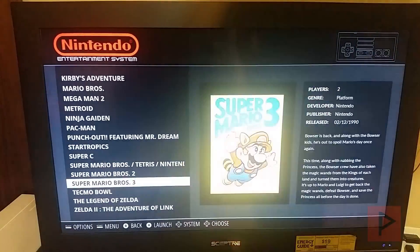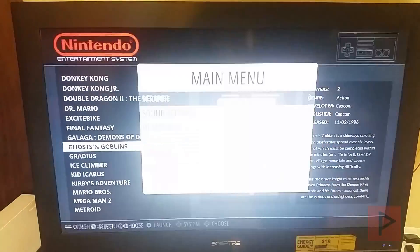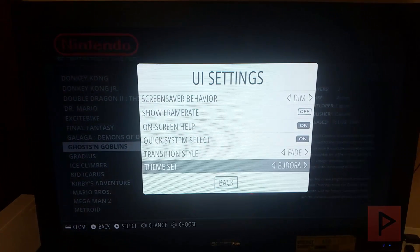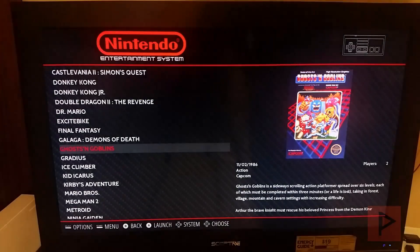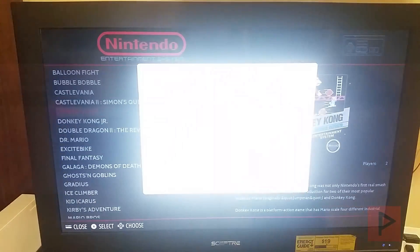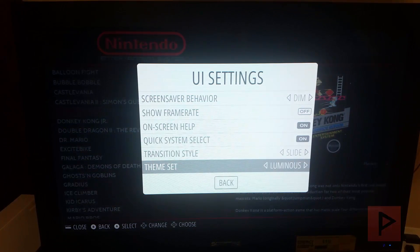This is just one skin — if I want to change it, I'll show you how it looks. Let me select menu, go to UI Settings, and change the skin. Let's do the original Carbon. You can see it looks a little different. There are tons of skins you can download, and we'll save exploring those for a future tutorial.